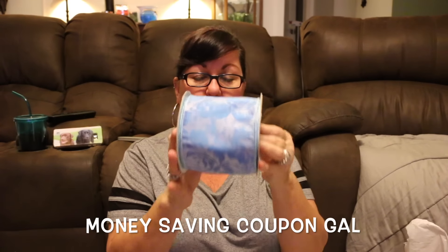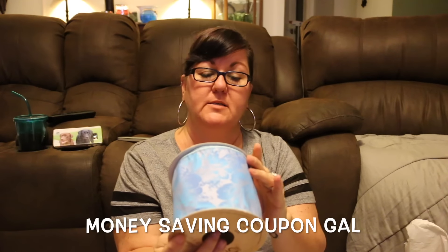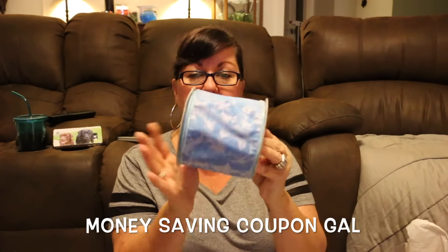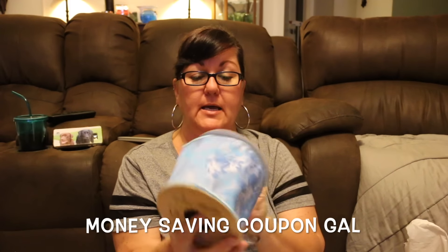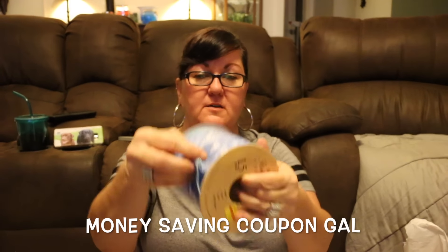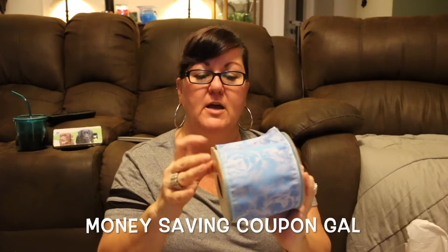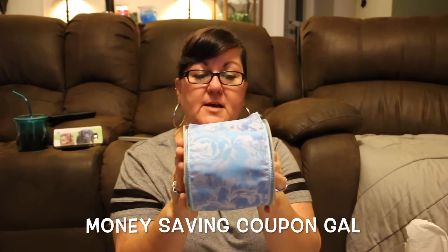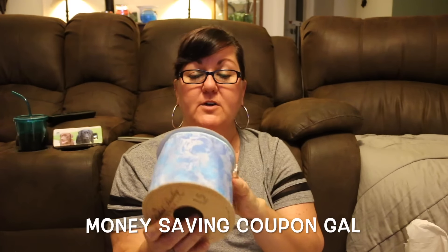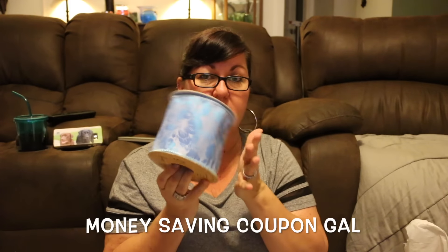The next item is a pretty blue floral ribbon, very wide — it says 15 feet long but doesn't list the width. It was normally $15.99 and I got it for $1.60. The whole roll still looks unused, and it's wired ribbon. I just couldn't pass this up — I think it will make great bows for wreaths. You can't pass up deals like that when you find them on clearance.